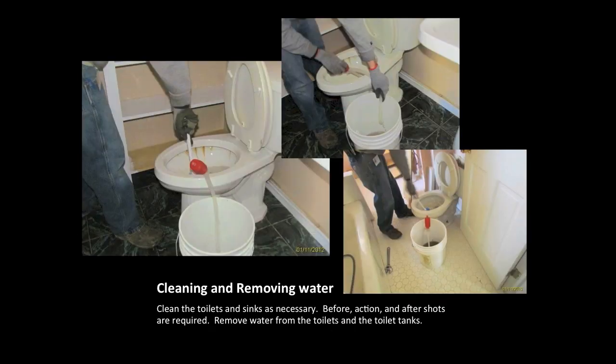Next, the toilets must be cleaned. We understand that hard water stains are very difficult to remove and you are not required to remove these — this is a matter of removing debris, feces, and other items. Next, completely remove the water from the toilet bowl and the toilet tank. These must be completely empty before adding antifreeze. This contractor is using an inexpensive siphon kit with a small bulb — it's a fast, safe, and clean way to remove the water from both the bowl and the tank.